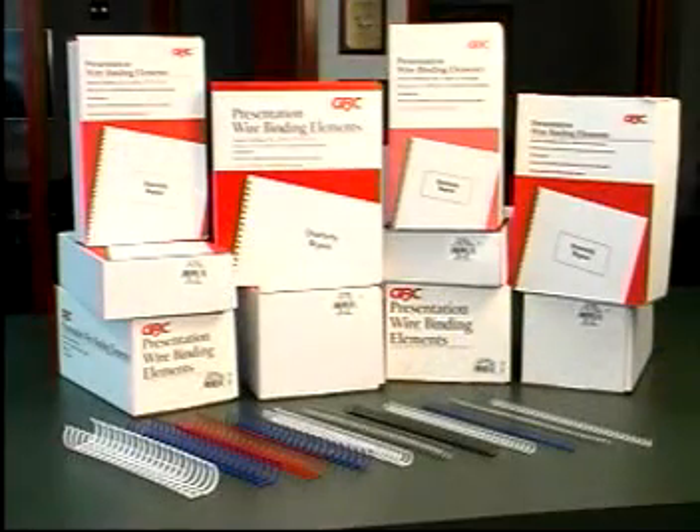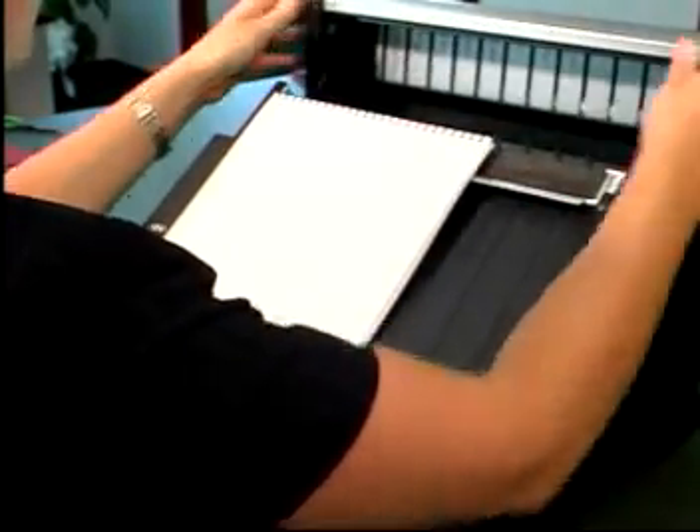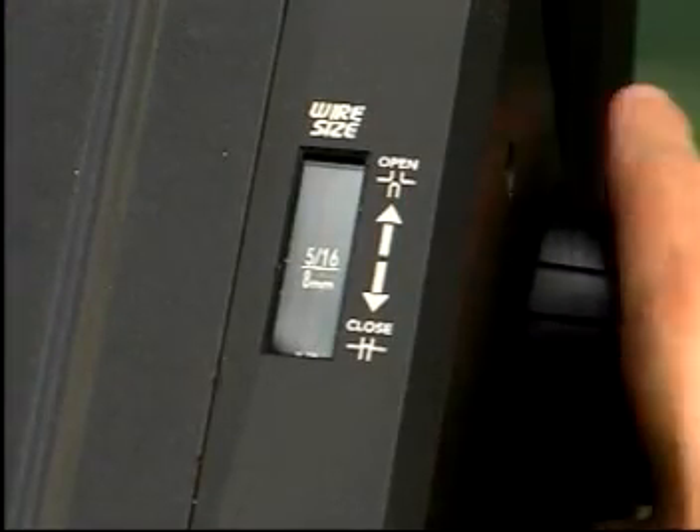The TL2900 allows users to crimp wire elements from a quarter inch, or six millimeters, to one and a quarter inch, or 32 millimeters. After closing a sample wire element, you may want to make fine adjustments to achieve the perfect wire crimp by turning the dial.